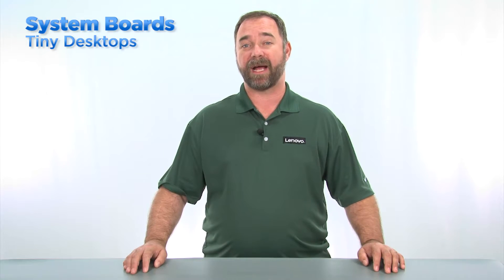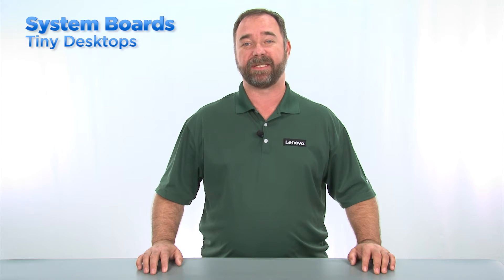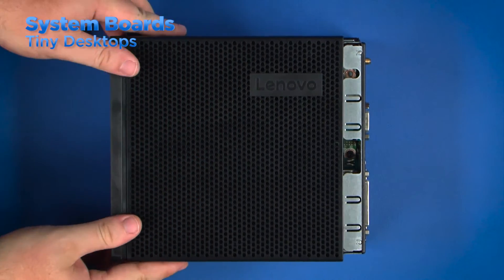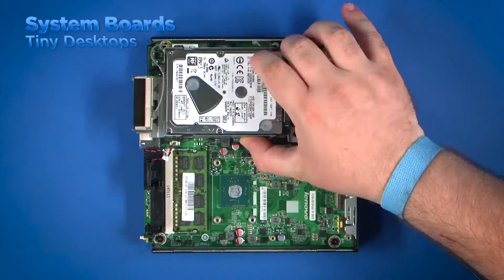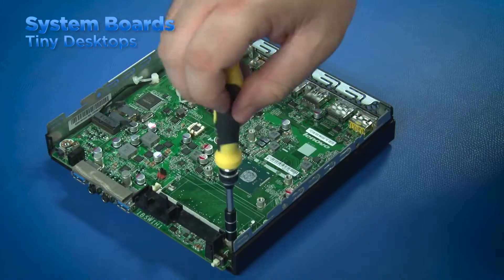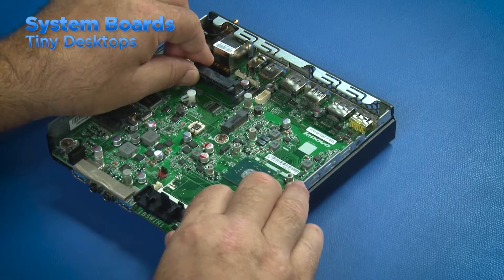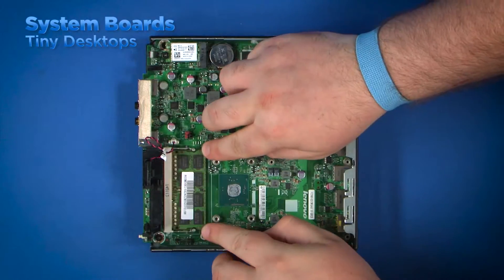Replacing the system board in a tiny form factor system is quite different from a tower or small form factor. These systems are very small and the components are arranged in a different way than the other desktop form factors. Refer to the HMM to see which components must be removed to access the system board. Begin by removing the computer cover. Once the cover has been removed, you can see that most of the components are stacked tightly together. Begin removing the components as listed in the HMM until you have the system board fully exposed. Remove the screws from the system board and lift it from the system. To replace the system board, align the screw holes and the ports on the board with the holes in the rear of the system. Install the screws and replace the other components.